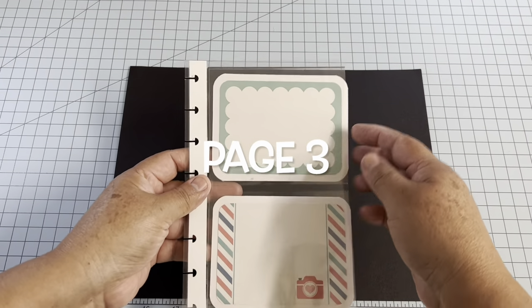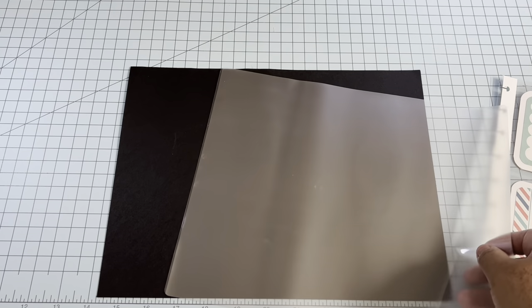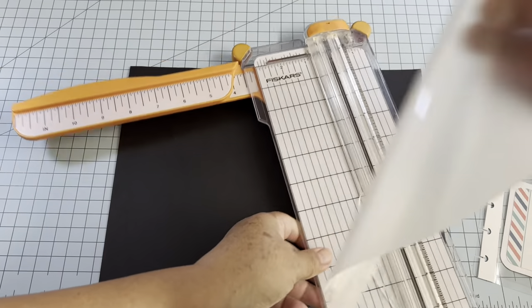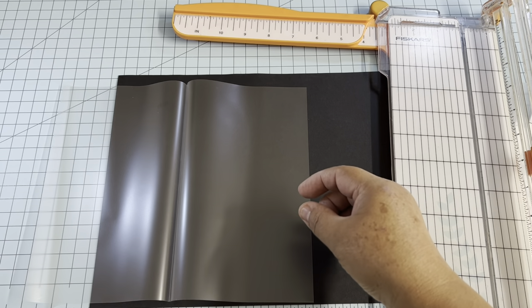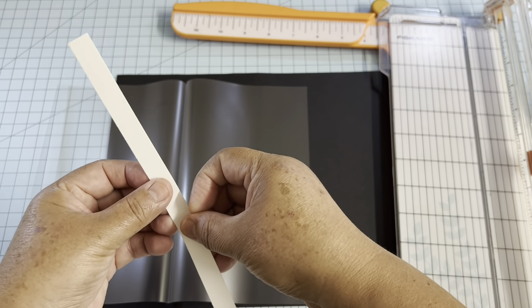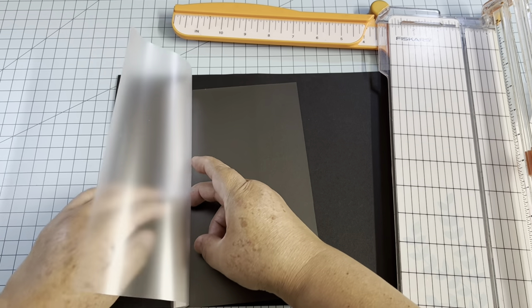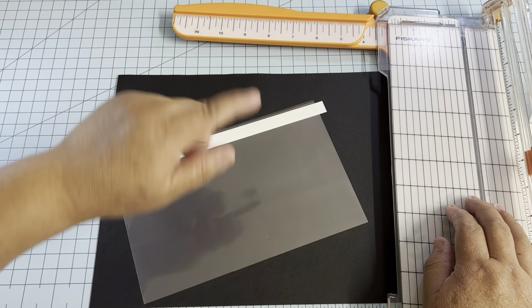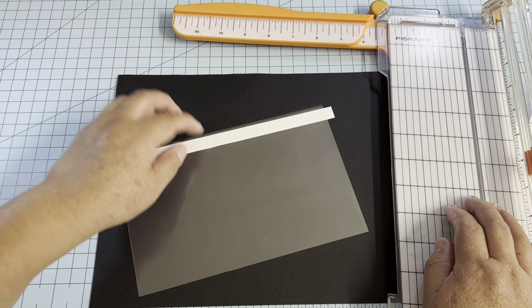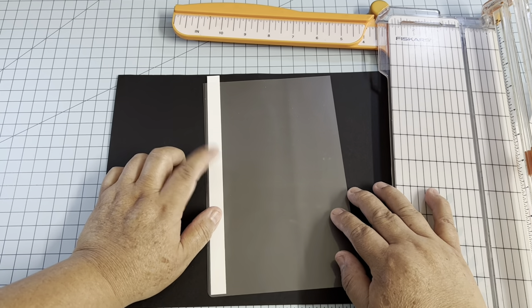Now we're going to make the page with two pockets. Cut another pouch — remember this is the opening side — at five and a quarter by eight and a quarter. Put a piece of cardstock in the center. If you don't put a cardstock, when you put this in the laminator machine it's going to roll inside and cause a jam. The cardstock also reinforces the binding.